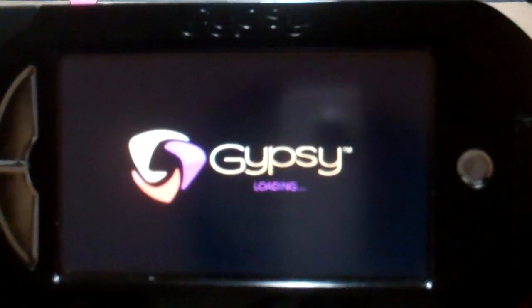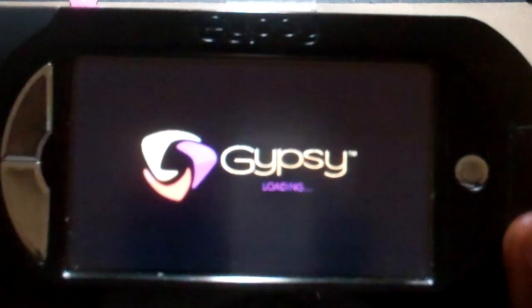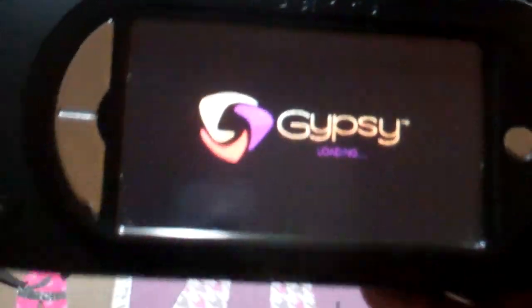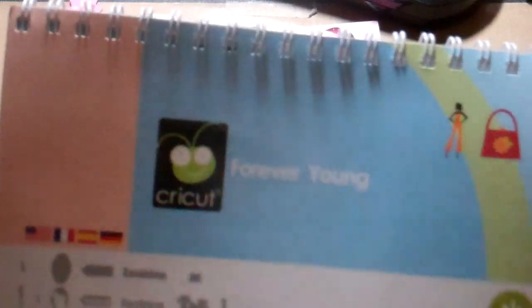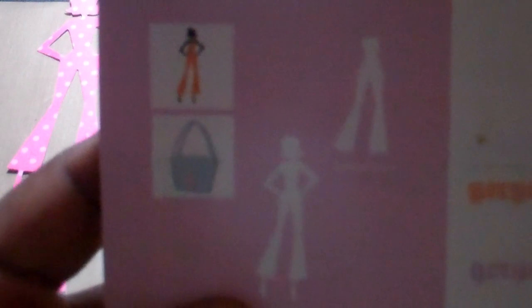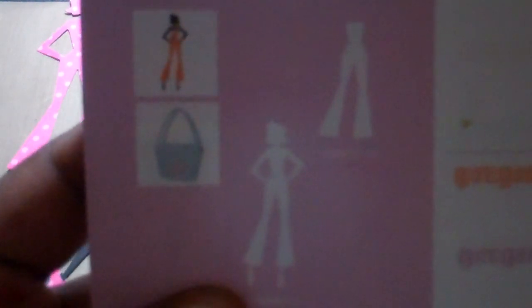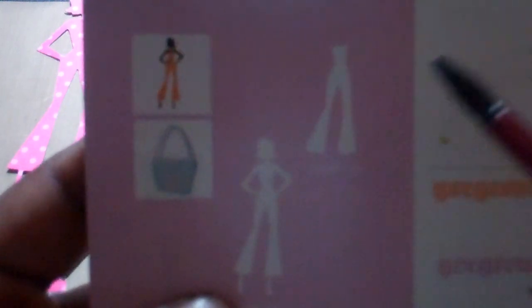Hi everybody, this is Pam. I want to show you some cards I made using my handy dandy Gypsy along with the Forever Young cartridge. I used model number 11 right here. On your overlay she would be key 11, so here she is. To get her little outfit, you would just hit shift lock and you would get her little outfit.